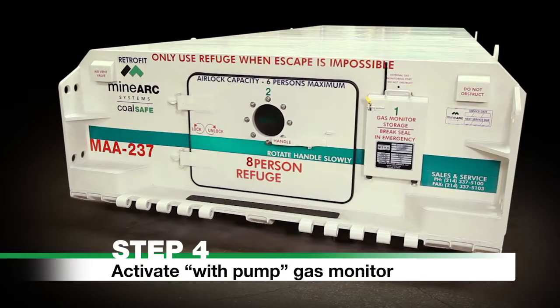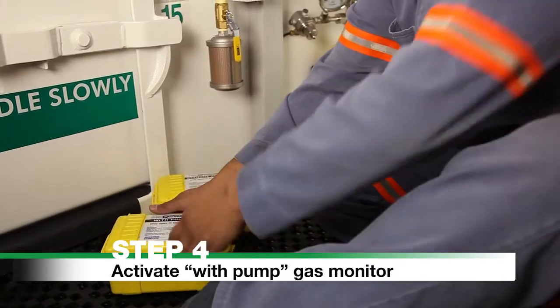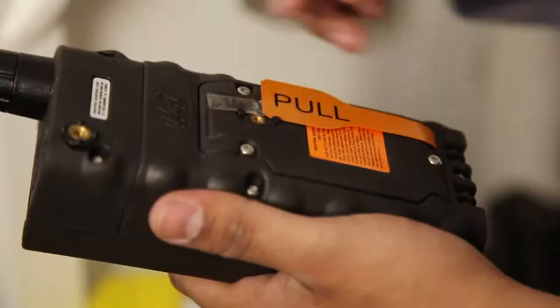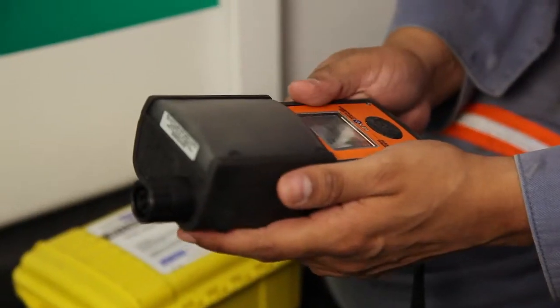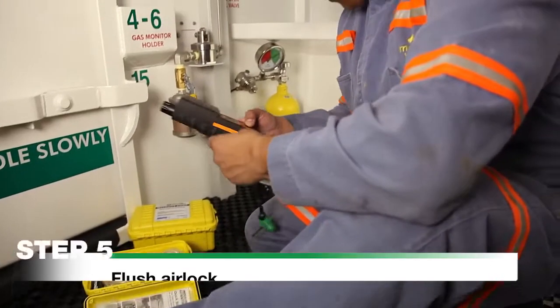Step 4. Activate With Pump Gas Monitor. Remove the With Pump Gas Monitor from its storage case. Activate it by pulling the battery tab, then pushing and holding the power button. Place your hand over the pump when directed by the gas monitor.